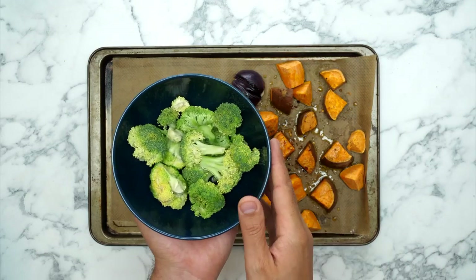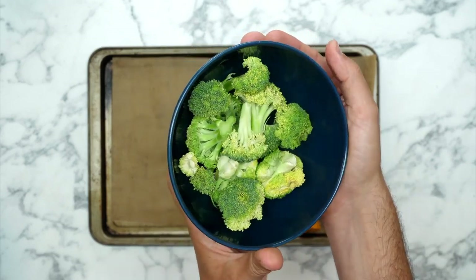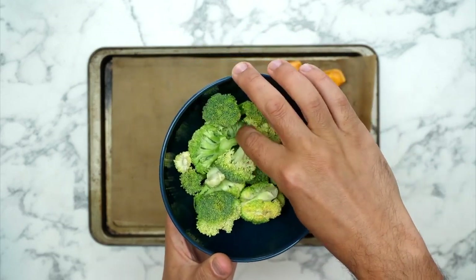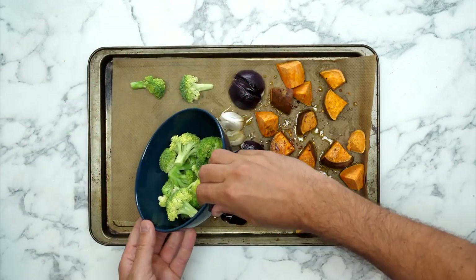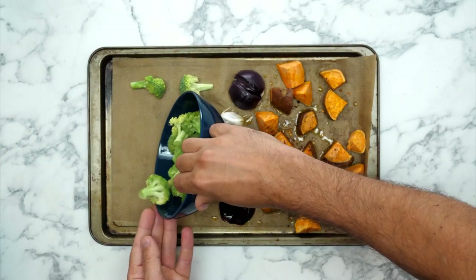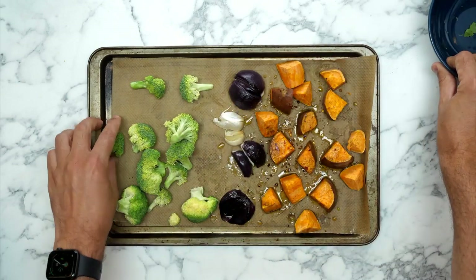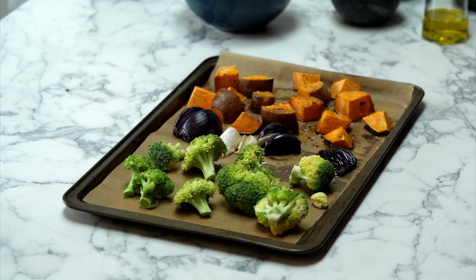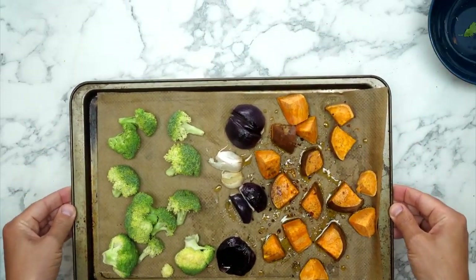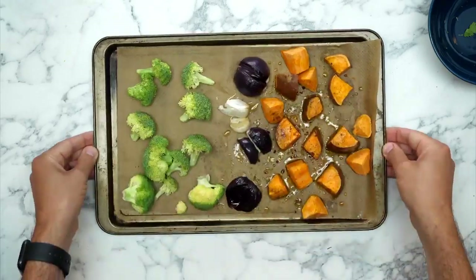The next thing going onto this tray is broccoli. You could use tenderstem but we've just used a giant head of broccoli, chopped into florets, and now I'm tipping the florets onto this same baking tray and popping it all back into the oven for about another 10 minutes or so. The key thing is they cook at different times so we do need to give them different times in the oven.